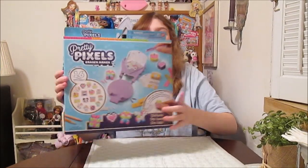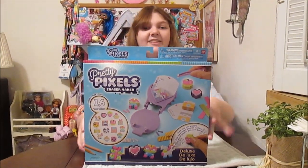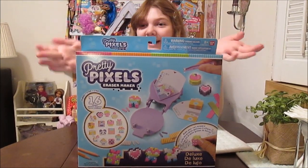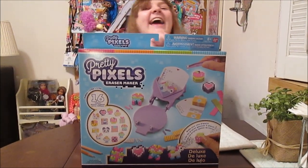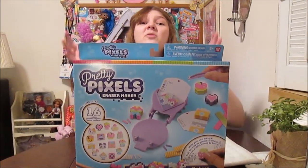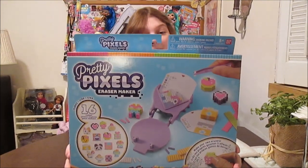Hi everyone, it's Banana and today I'm super excited to open up and review the Pretty Pixels Eraser Maker Deluxe set from Bandai. We just got this in the mail and we're super excited to try this out. Thank you so much Bandai for sending us this amazing set.